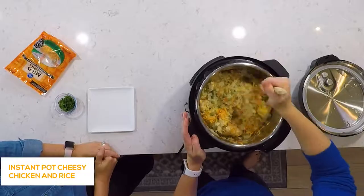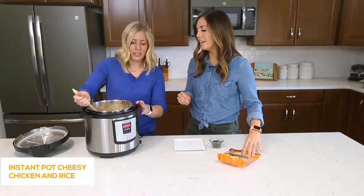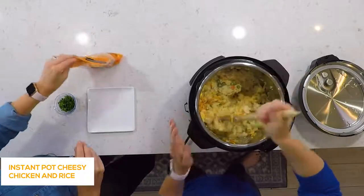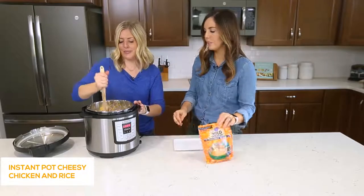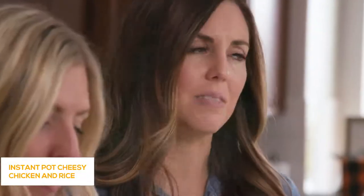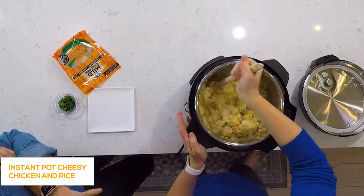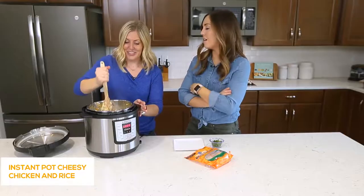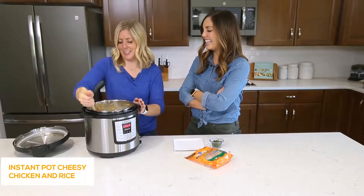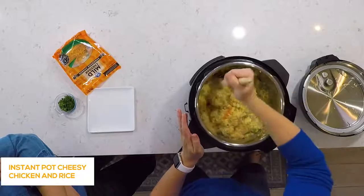We're adding one cup of shredded cheddar cheese. If you want it more cheesy, feel free to add more. We also put a little more cheese on individual servings. This is super kid friendly — my kids loved this and so did mine. It makes a ton too; we ate it for lunches all week long. It's one of our favorites now.